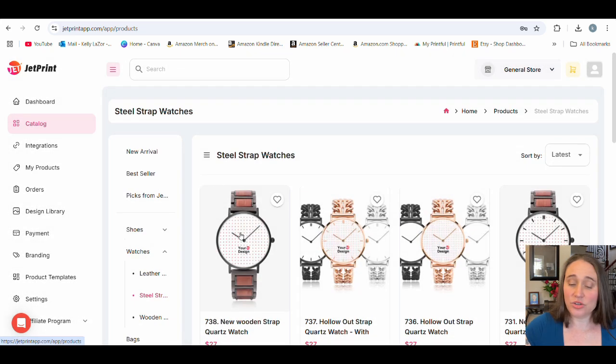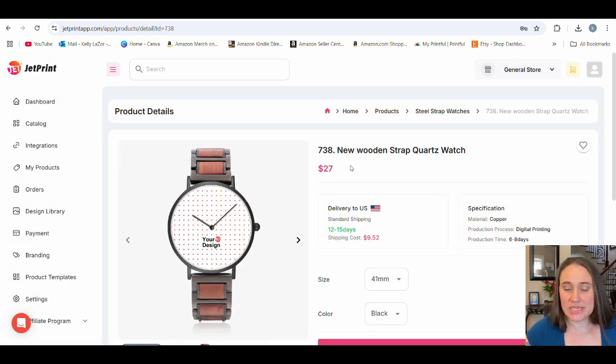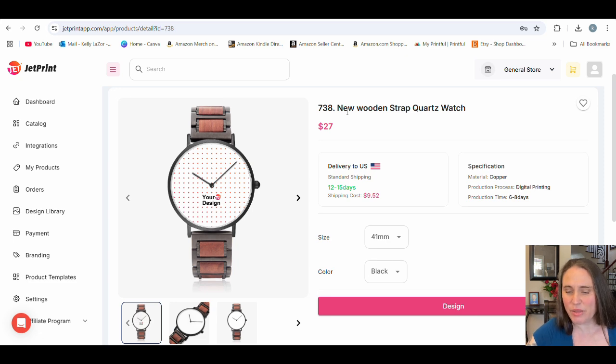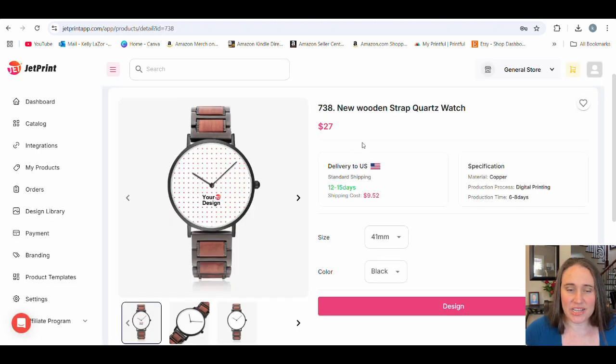I'm going to show you specifically this first one here. So I'm going to select this one. What we can see here is it's a $27 watch, shipping is about $10, so it's about $37 total. I'm selling it for $54.99, and that is marked down 30% — I have it on sale right now. Full price is $78.56. The cool thing about jewelry is you can always mark it up quite a bit, so it's something you could get a decent profit per sale on.